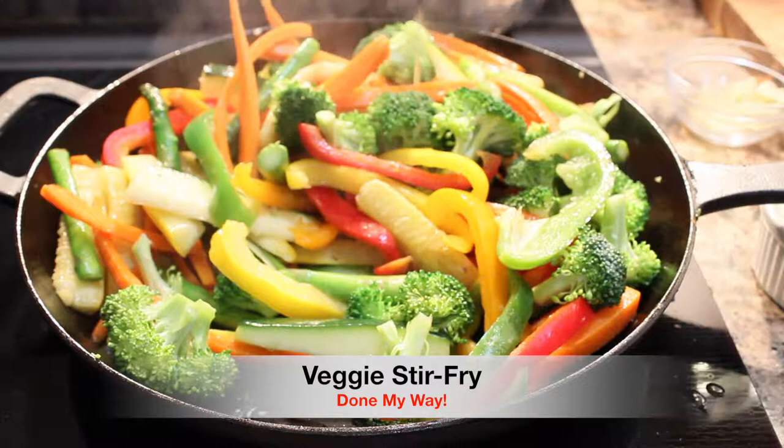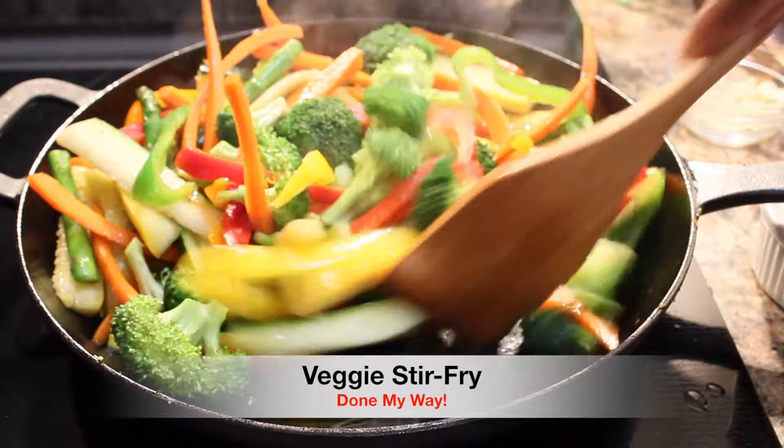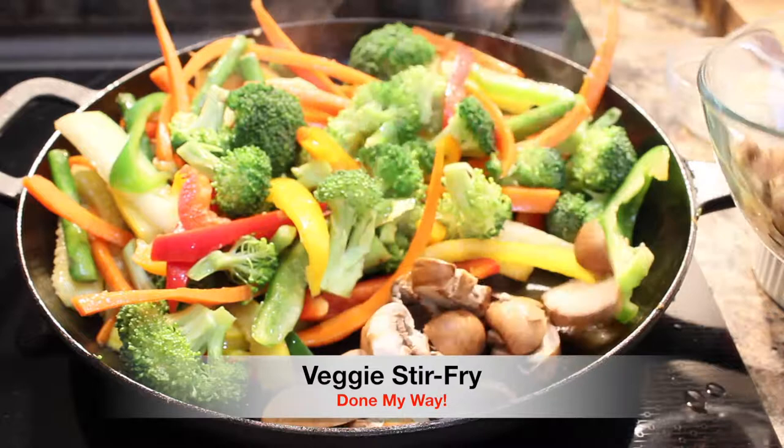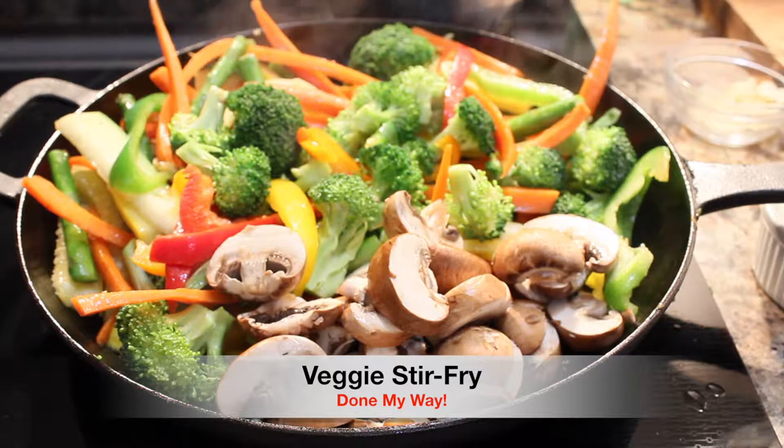Next I'm going to add just a little bit more olive oil for the next vegetables. We are not done yet! Next I will be adding seven large sliced bella mushrooms — these are so delicious with your stir-fry, you have to try them. Also a must-have.